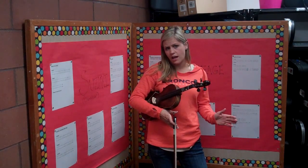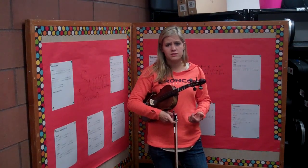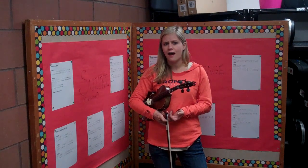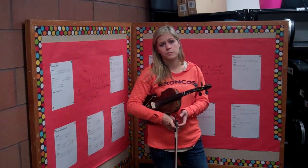You're going to notice at the end of each line that you have certain notes that are longer than others. In fact, most of the notes at the end of each phrase are half notes, which means they're two beats long. So be listening for that as we play through this song.